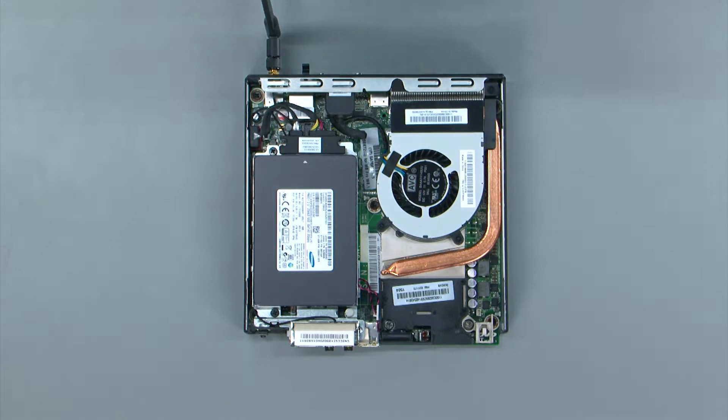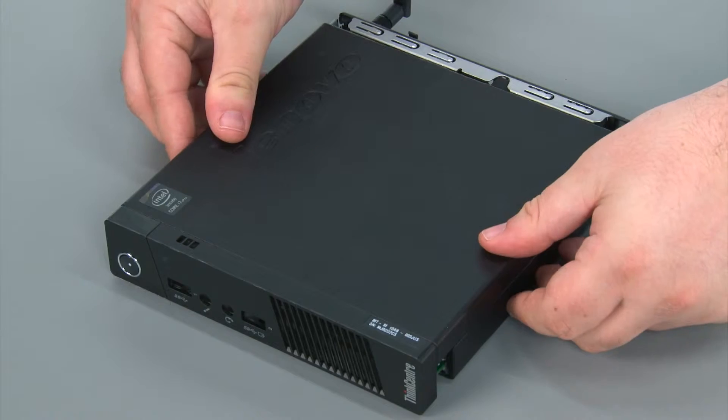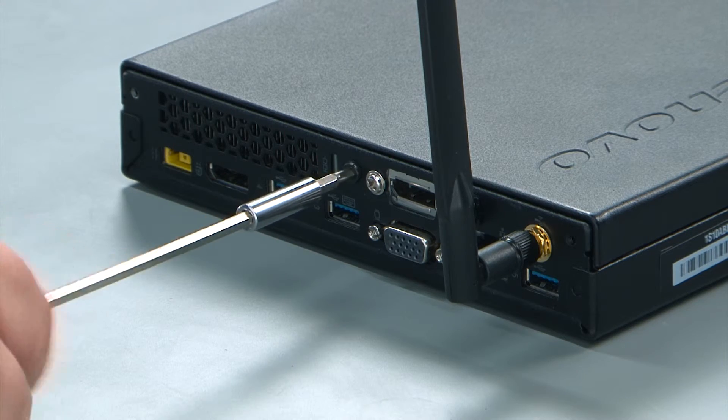To replace the computer cover, lay it down on top of the system, then push it towards the rear of the system until it locks into place, and then replace the single retaining screw in the rear of the system.